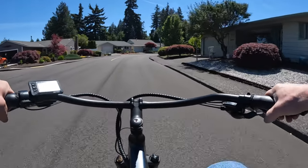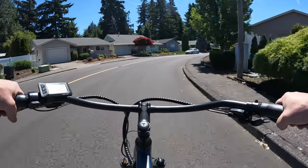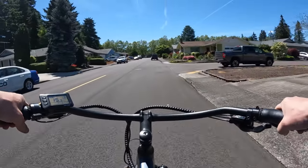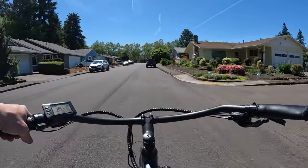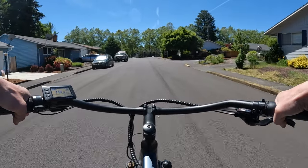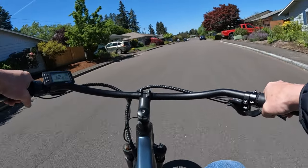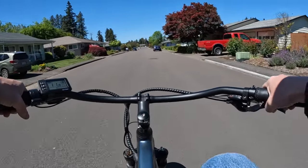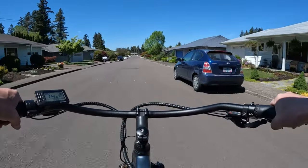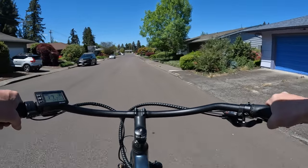Welcome back to the channel. On this video I'm riding the Ride One Up Cafe Cruiser, and I want to talk about another bike from Ride One Up — the Rev One moped style bike. Specifically, I want to talk about the newest model they have coming out: the Ride One Up Rev One DRT.